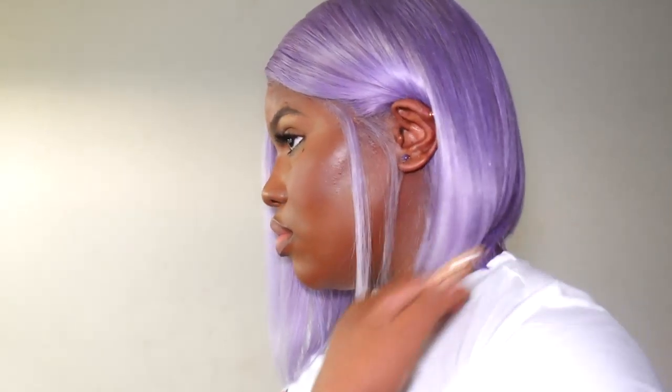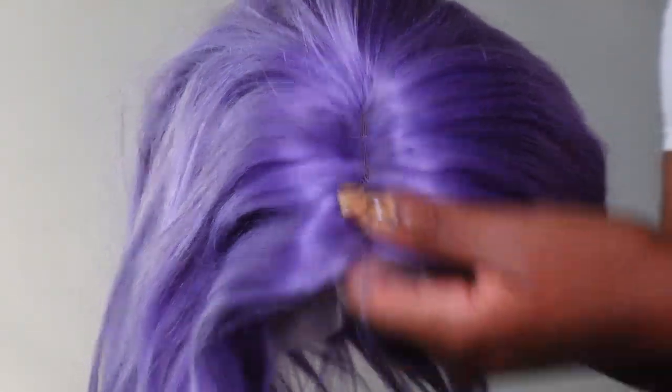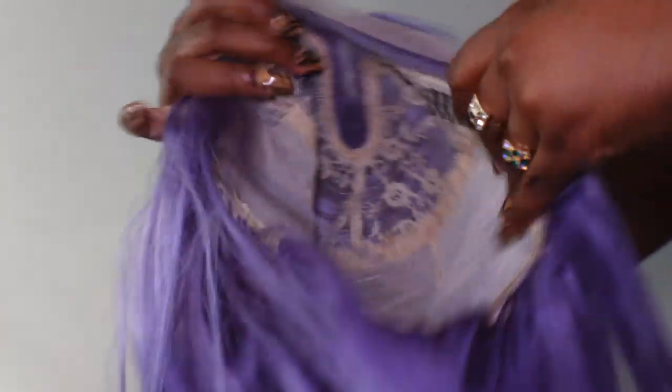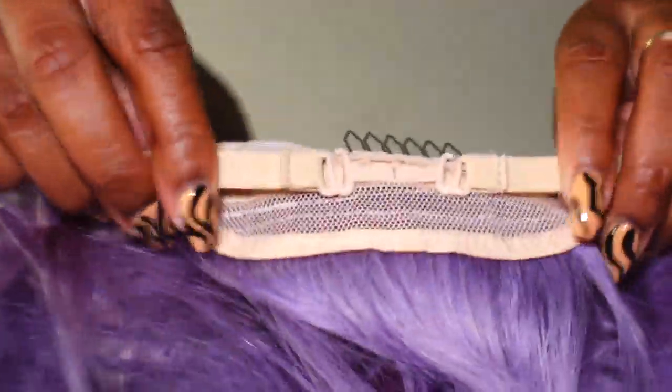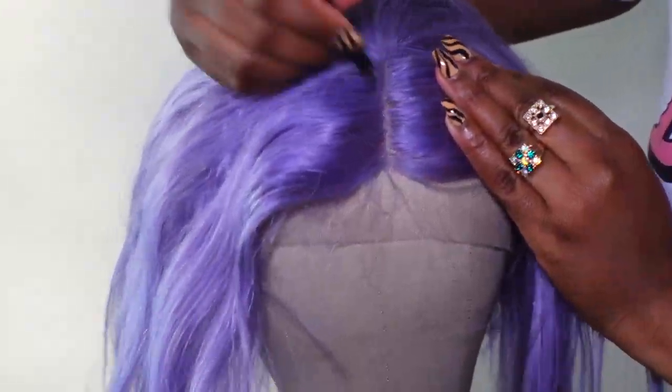Hey y'all, it's your girl Bomb Nia, and if you want to see how I installed this wig from Buy Nice Hair, then stay tuned. This wig is the Lilac T-part lace wig — it is human hair, 12 inches, and 180 percent density.